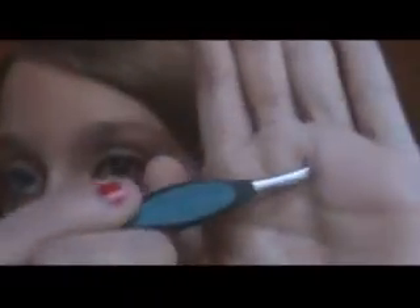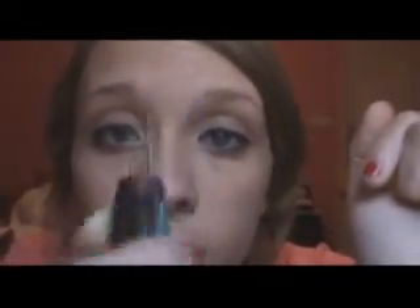The tweezers I use don't have a brand on them but they're from Rite Aid. They have a blue handle and an angled tip, which makes them really good to grip.